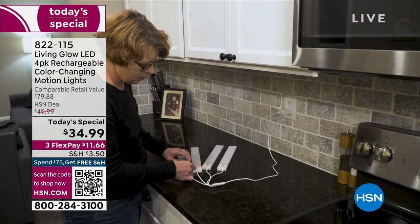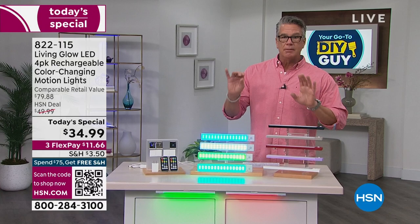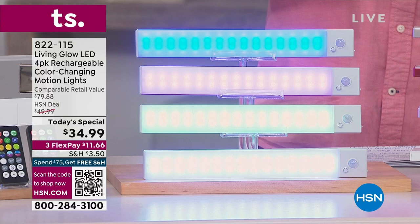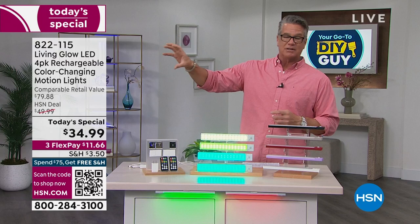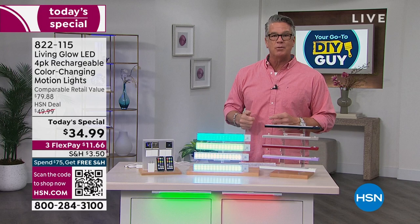Use them for a party, use them when you come home. I have them over my fireplace, and I actually have a dartboard on the back of one of my doors — I put a light right on the wall facing the dartboard. Totally wireless. Let me hand it off to Julie.